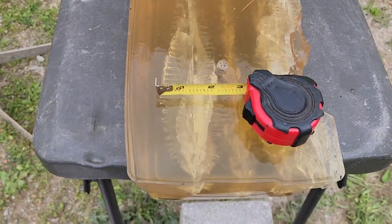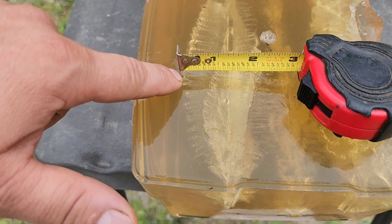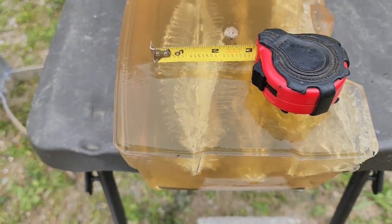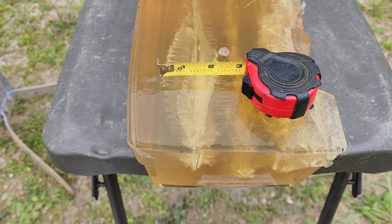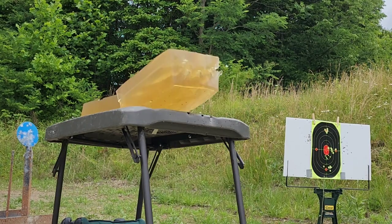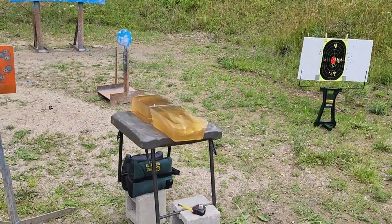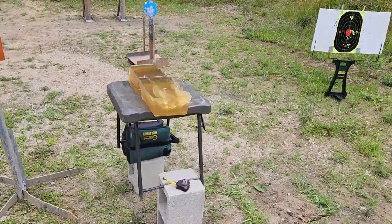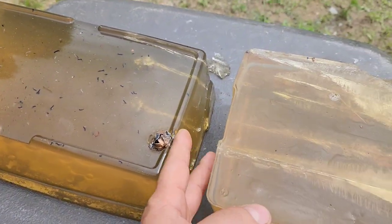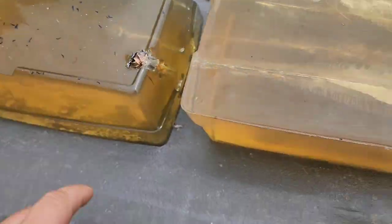That thing is absolutely massive, coming in at about two and five-eighths inches. From the edge there — the camera distorts it a little — but two and five-eighths inches. I shot another HST; not as low as I wanted it, but low enough to stay in the gel for the capture. The blocks were pushed together; it's just the impact that pushed them apart.